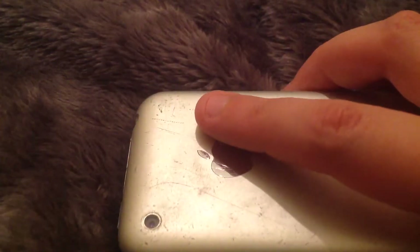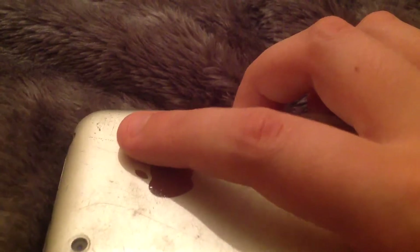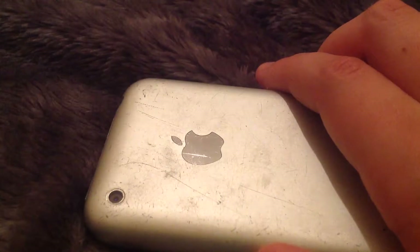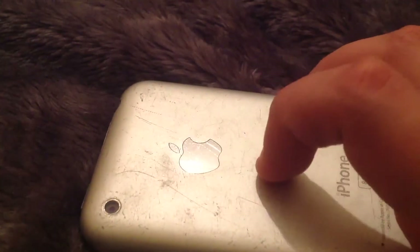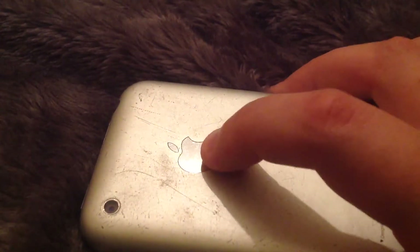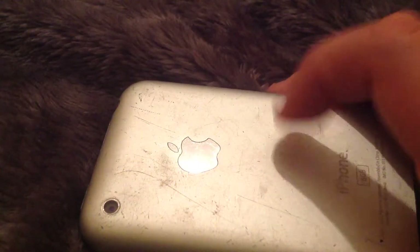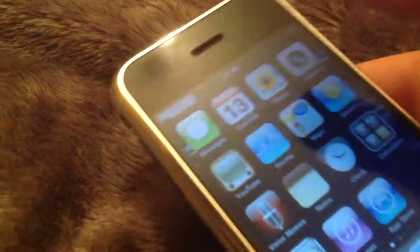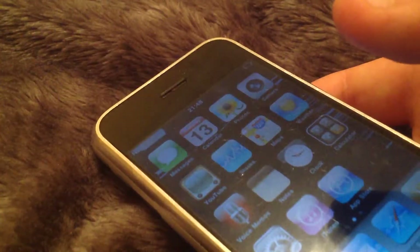This thing has a 2 megapixel camera on it and a shiny Apple logo. I forgot to show you the back — I don't really want to show the IMEI either. There's a big black bar at the bottom, you have the iPhone 8GB label, the Apple logo and the 2 megapixel camera.